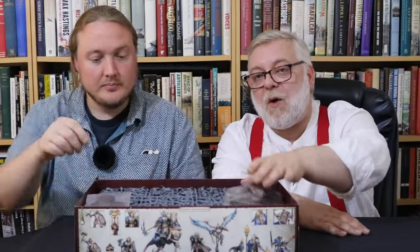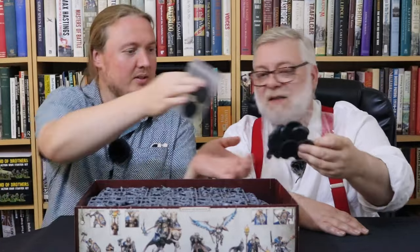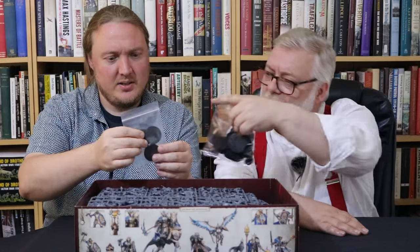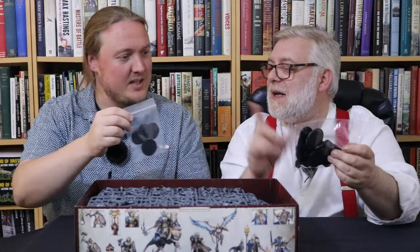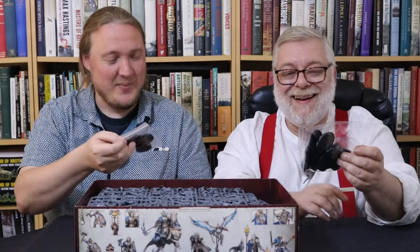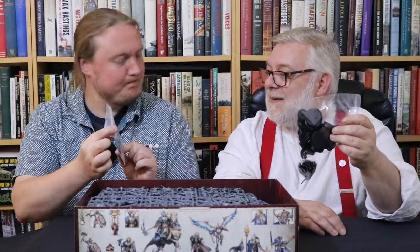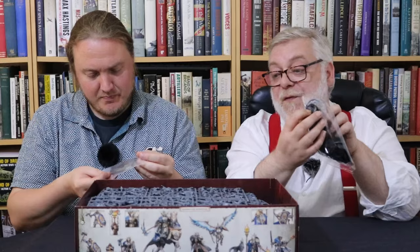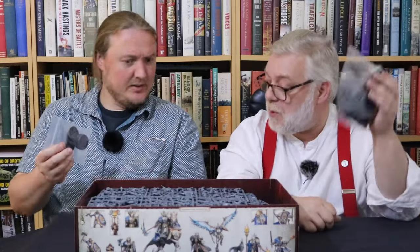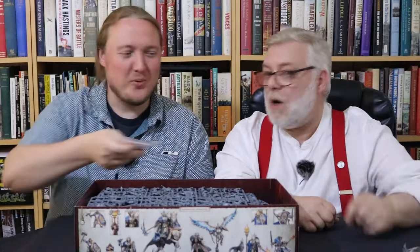Let's take the stuff out. Loads of bases — tons of them, loads and loads of bases. Some separate ones in a Ziploc bag. These ones are Easy Build — the Easy Build ones have the push-fit feet. We'll find out with the audience. A lot of sprues — there's masses.